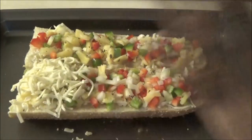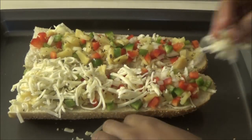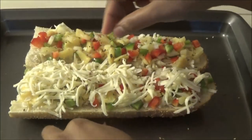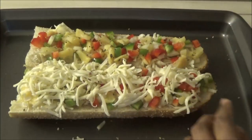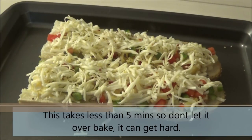Next, finish by topping it off with some more cheese. I'm using low-fat cheese to keep it lighter, but if you want to use full-fat cheese or mozzarella, you can put any cheese you like.